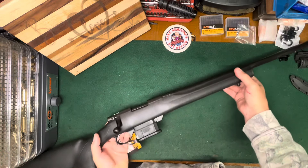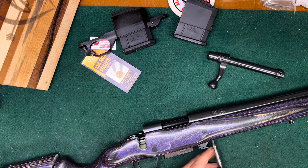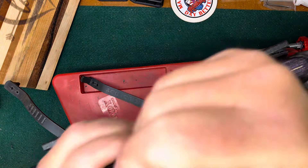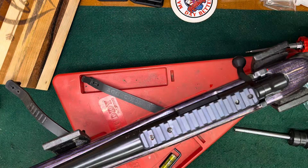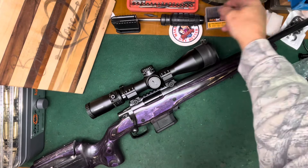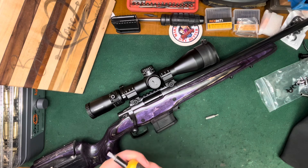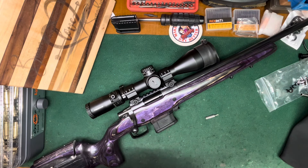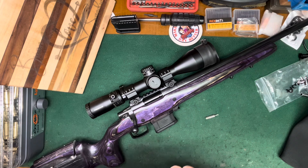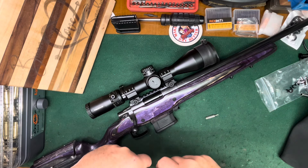Let's pull it out and see what we got. There she is — took maybe about 10 minutes, no big deal. Dropped right in, bedding looks really good. I really love that stock — that's just a great looking stock. That purple really got dark; it's subtle but it's really, really nice looking.